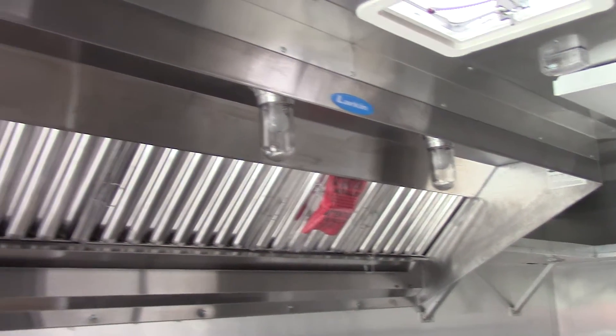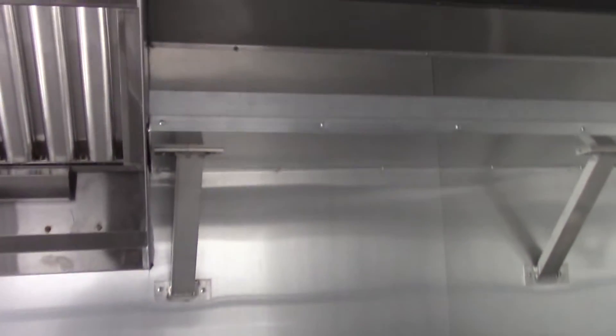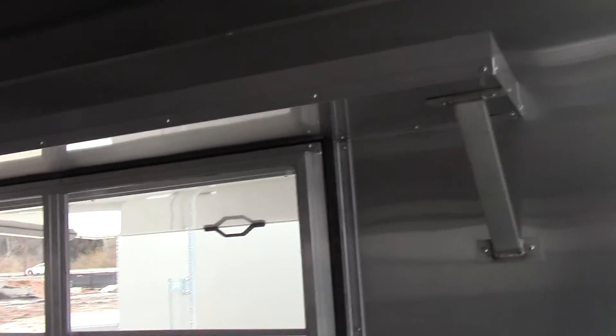We have a 10 foot commercial grease hood made by Larkin. Stainless steel countertops throughout the trailer, with a 30 inch space for a piece of equipment. The countertop wraps around above the sinks and continues around over the window. The interior height of this trailer is seven foot six inches.